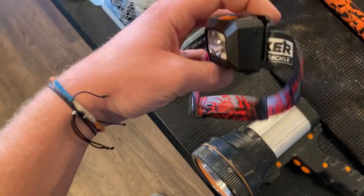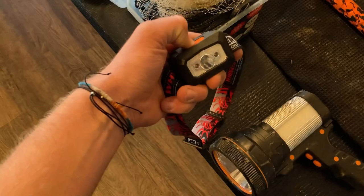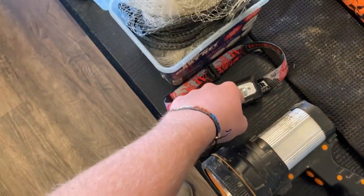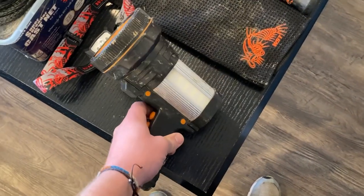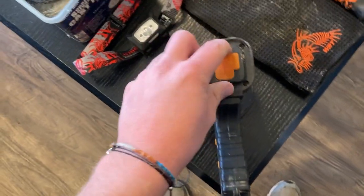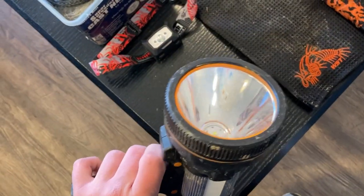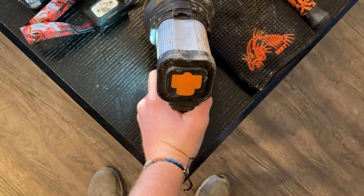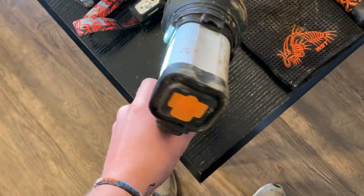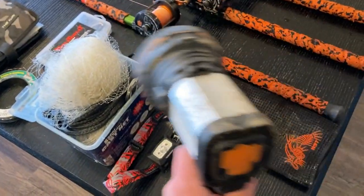This is my headlight — a Whisk Seeker headlamp with regular bright LEDs, a red light, a blue light, and a brighter setting. It's rechargeable, so you just plug it in when you get home. This is my spotlight — also rechargeable, just plug it into the wall. It has regular bright settings and a side light so you can set it on the ground for tying rigs. I use it at night to shine around and check my rod tips.